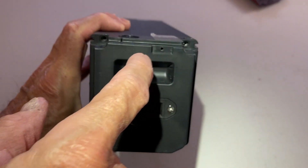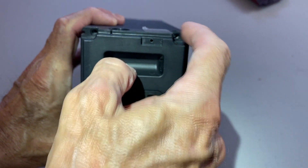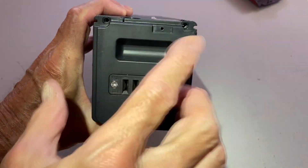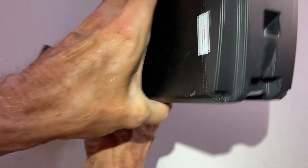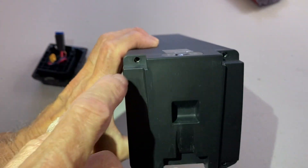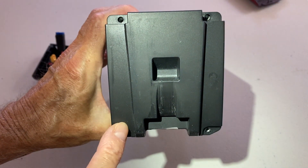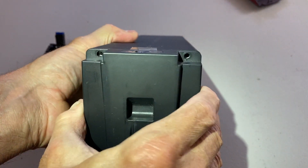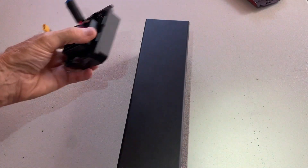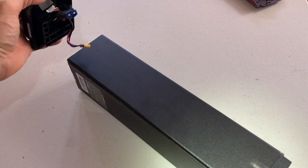The next step is to locate and remove the four screws on each end cap. Remove the four screws here, and then you can work to pry the ends off. It will take a little diligence to do so.